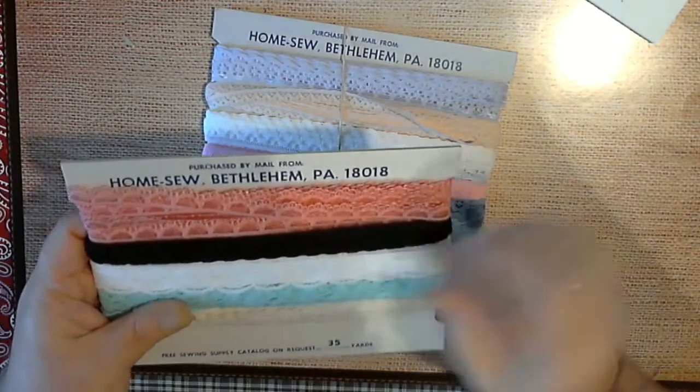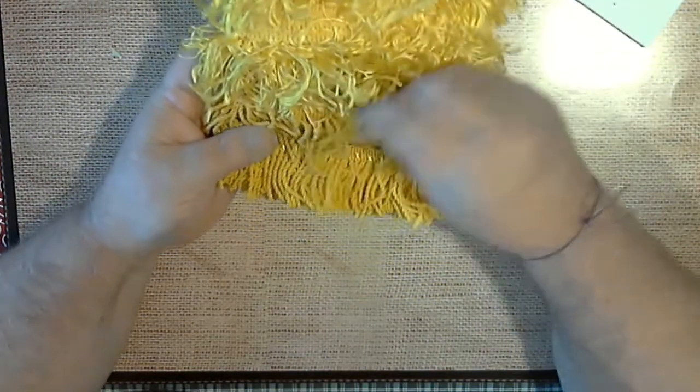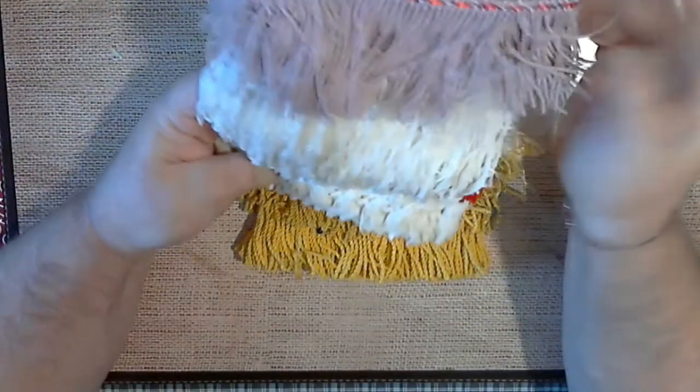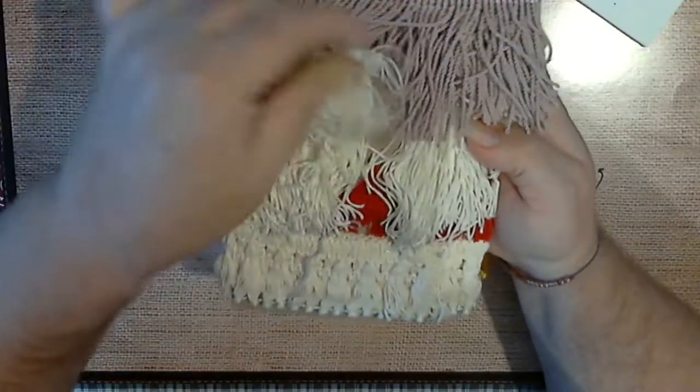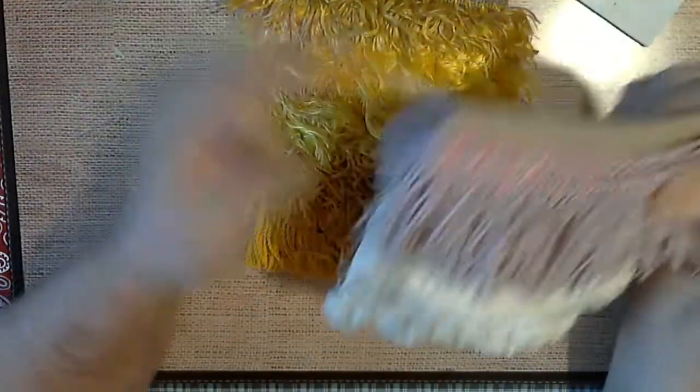And if you hear some thunder, we're getting a little bit of a storm going on right now. Then I got these different kinds of shag and streamer ribbon — there's that one and then there's this one. I mean it's just... yeah it is.